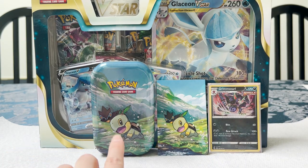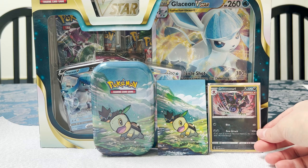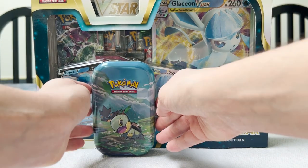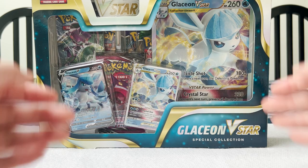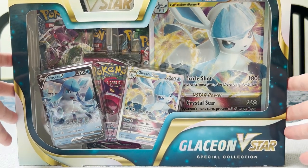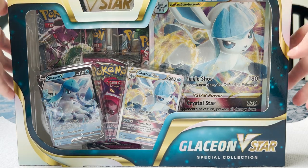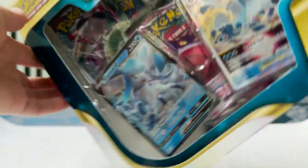Now we move on to the Glaceon V-Star special edition. It's such a big box — I can hardly fit it on the screen. You can see all of the items in it at least, including the V-Star marker up there. I'm going to go ahead and attempt to open this with as little damage to the box as possible.